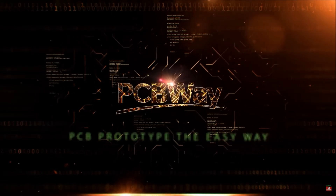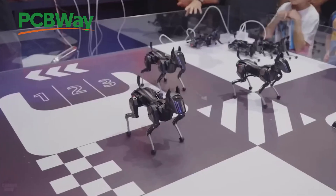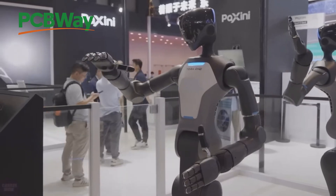This video is sponsored by PCBWay. With PCBWay, you have everything you need to bring cutting-edge gadgets to life with high-quality PCBs and advanced 3D printing, so you can create something straight out of sci-fi.